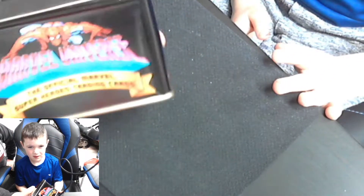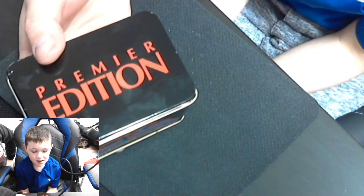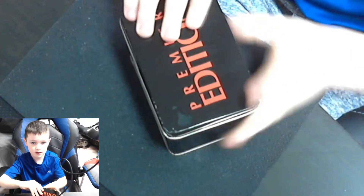As you can see, they're Marvel Universe official Marvel cards — a premier edition. I think there's 162 cards, five holograms. Like I said, it's from 1990. We're gonna open them up. This consists of superheroes, super villains, famous battles, and some other fun stuff.